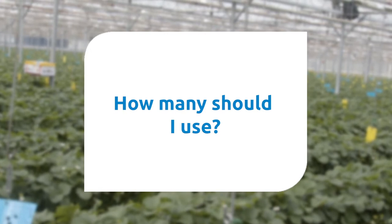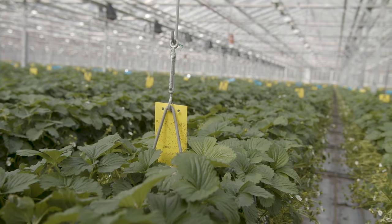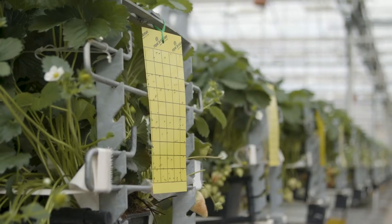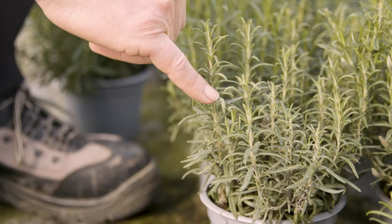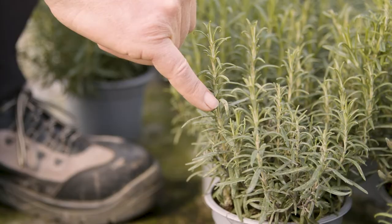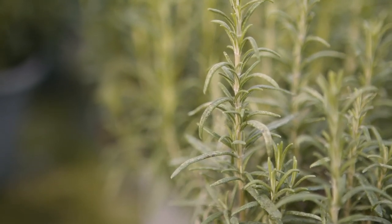How many should I use? Usually one trap per 100 square metres, or 100 per hectare, for basic monitoring purposes. You should use higher numbers for pest control or in hot spots. A hot spot area might be found around pest-attractive plants such as leafhopper on rosemary or sage.